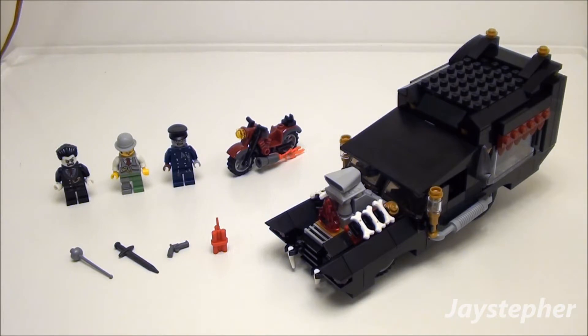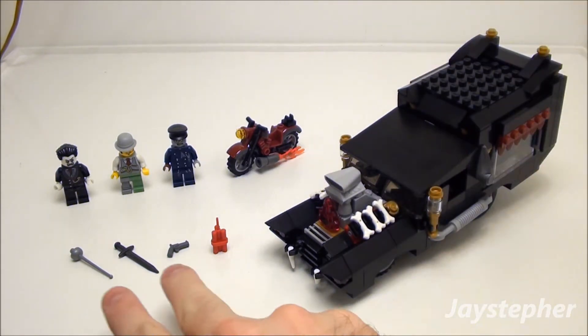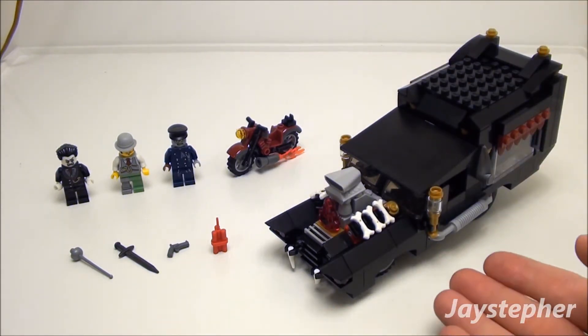Everything is put together. In a moment I'm going to be going through the minifigs, motorcycle, weapons and accessories, and the Vampire Hearse.